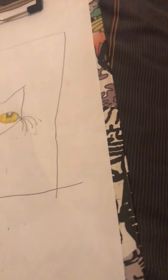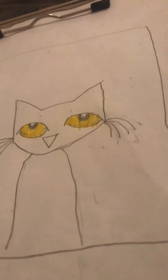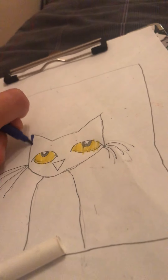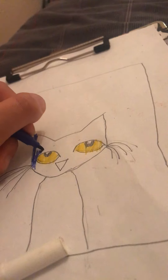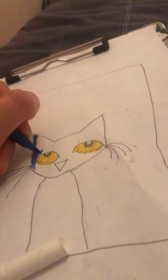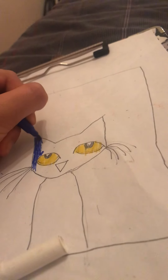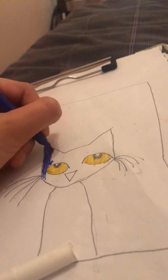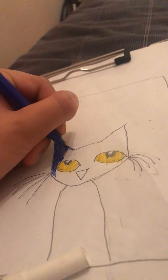So I'm gonna draw the whole body — actually, for now I'm just gonna draw the head, and in the next video I'm gonna be drawing the whole body and the background.